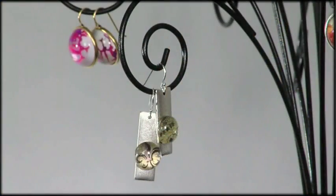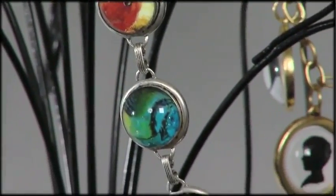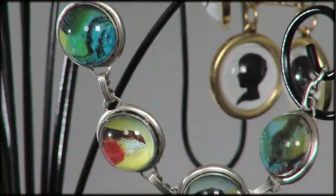The glass domes are really interesting to work with because they give whatever image is underneath them a certain cool magnification. So have fun being creative with them and use them on all different kinds of pateras.